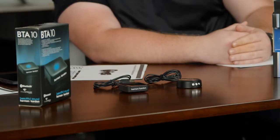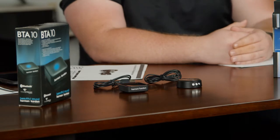All right, Nathan. So we have a lot to talk about with this Bluetooth thing. Tell me a little bit about what we have in front of us — it looks like we have a HOSA and then a Harman Kardon Bluetooth adapter. So what are the purpose of these guys? Tell me a little bit about them.